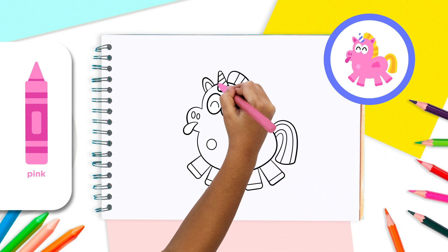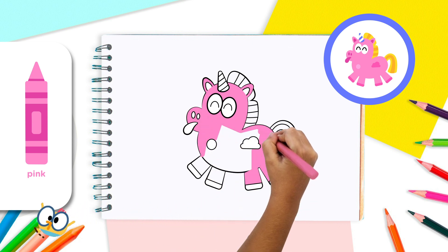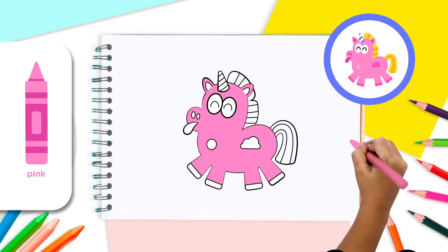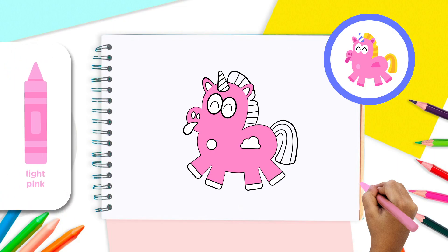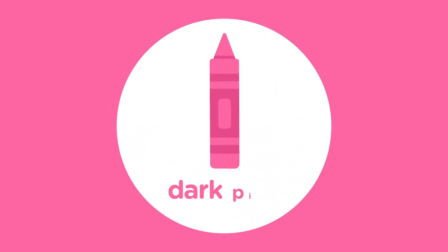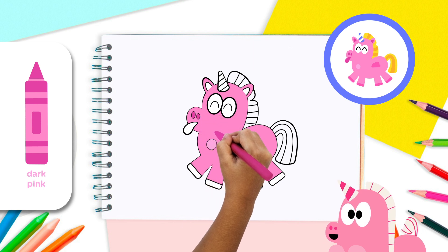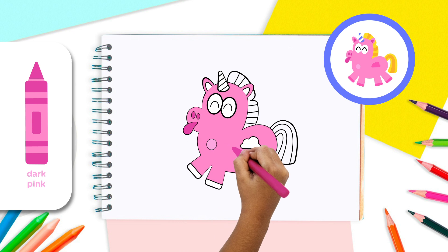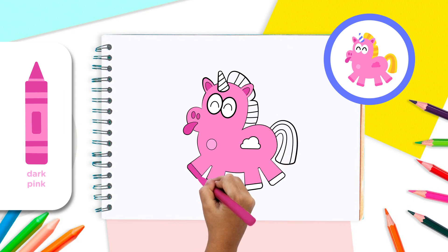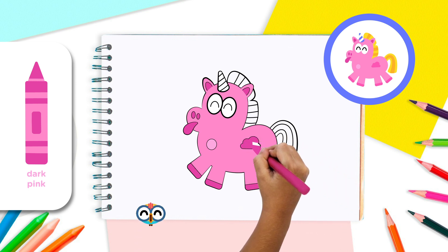Use the pink crayon to color in the unicorn's body. That's it! With the light pink crayon, color in the unicorn's chest. If you don't have this color, you can always use the color pink with less pressure. Use the dark pink crayon to color in the nostrils, the tongue on the unicorn's snout, its ears, its hooves, and the cloud-shaped spot on its belly. How cool!